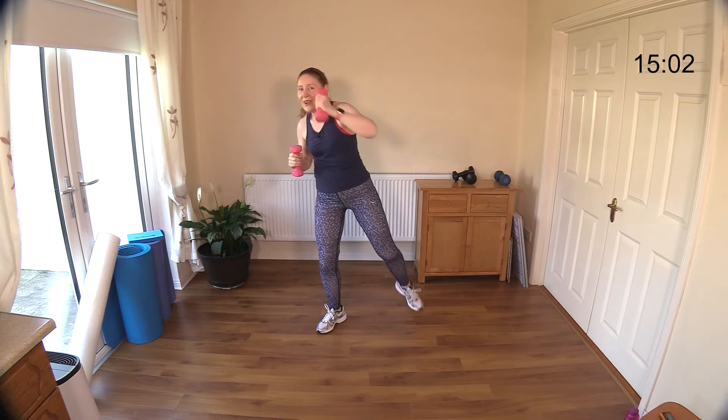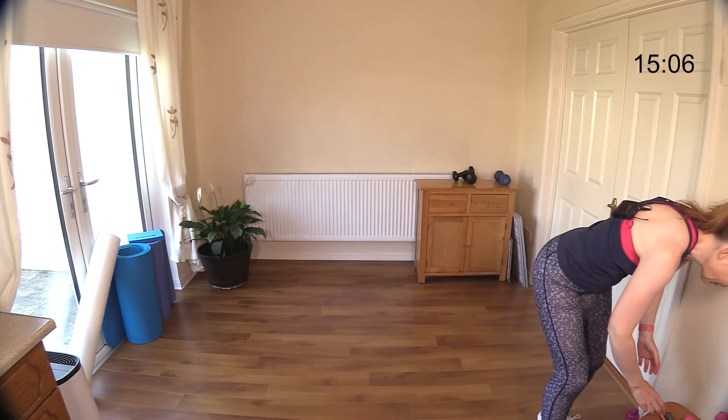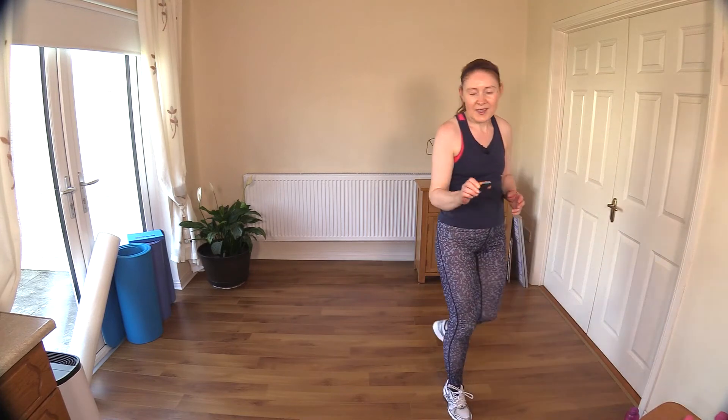Last few seconds — come on, stay with it, punch out! Feel that shoulder working hard. And there you go — well done! That was wonderful work, okay, let's stop this now.